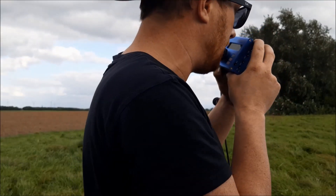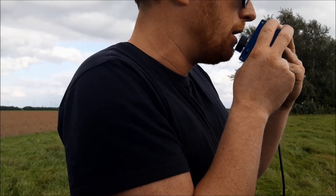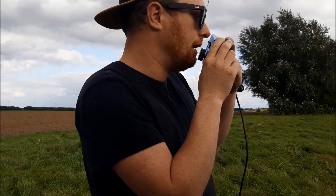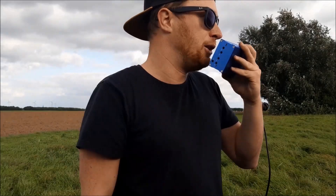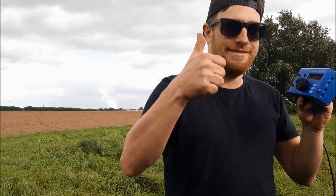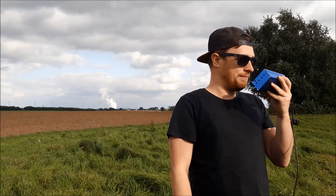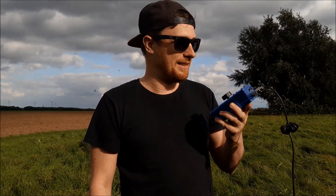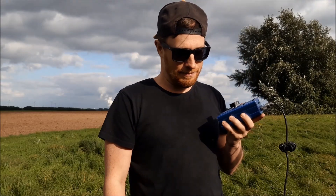USDX Transceiver — brand new, I received it today from China. I'm testing it right now and making a video for YouTube. With internal battery — I'm standing here in the middle of the field making the first attempts. It seems to be working well here. QRP Lifestyle — okay. I'll note that down. We should check the clusters. 160 to 6 meters — that's interesting. Danke, 73.